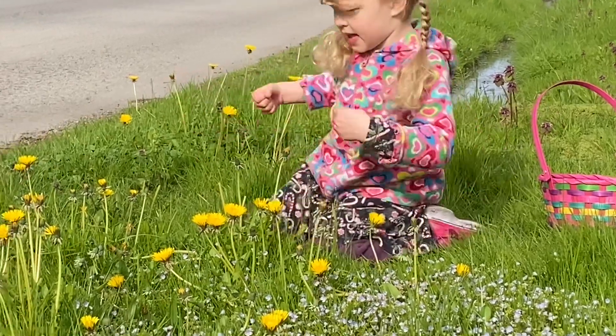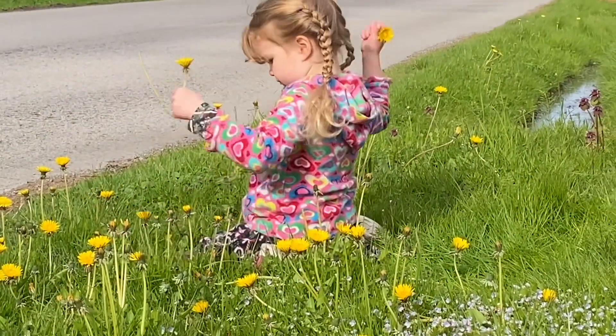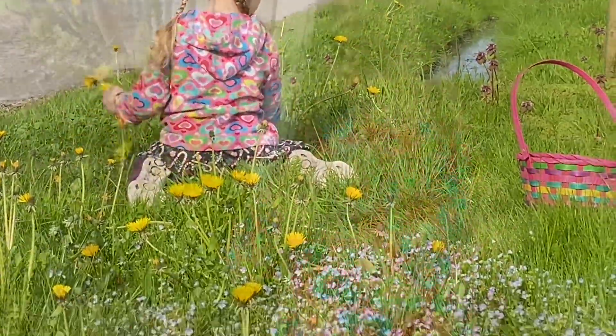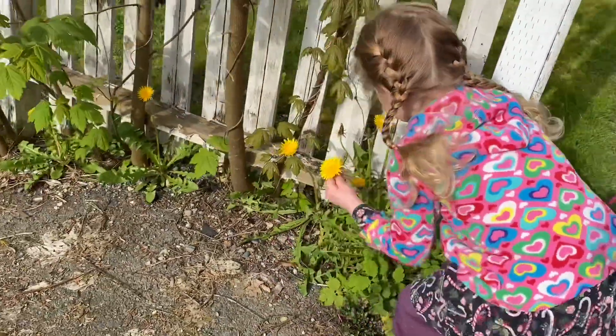It's now the middle of spring in coastal British Columbia. The dandelions are out in full force and it's a great time to go harvest. Here we are on the roadside - as you can see, there are lots of dandelions out.